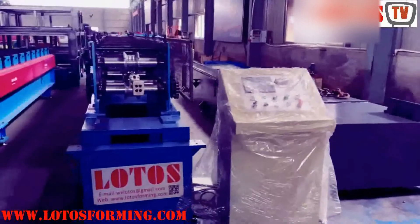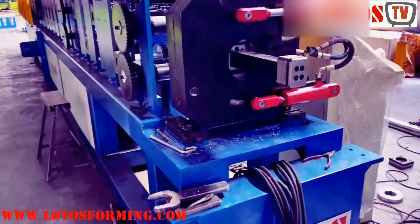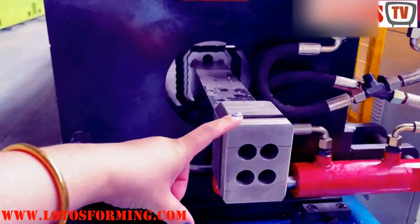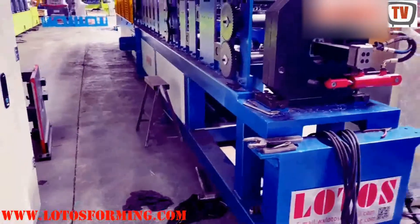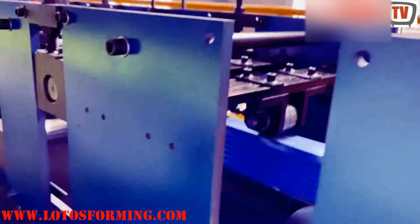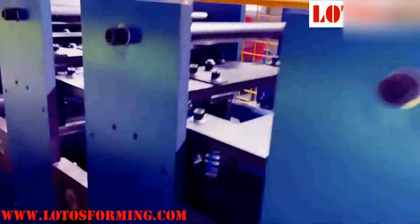Thank you for staying with us. We have one unit machine which is in the final stage of assembly and adjusting. This machine is made for 3-in-1 rectangular pipe downpipe. This is the reference machine. I am in the workshop to show you how we build up the machines. This is the corrugated surface. The side roller and vertical roller all help to form the regular shapes.